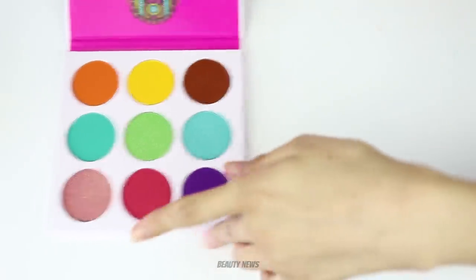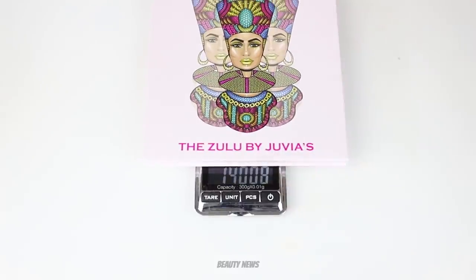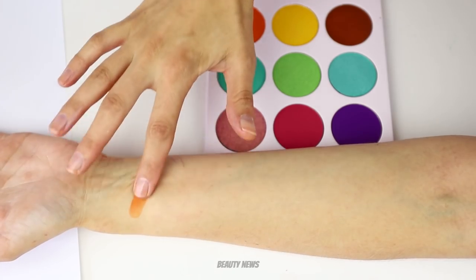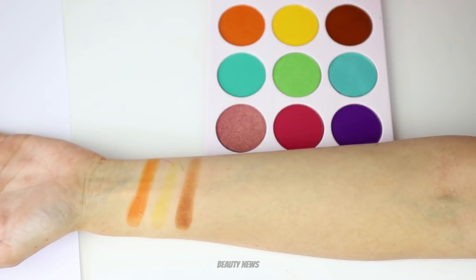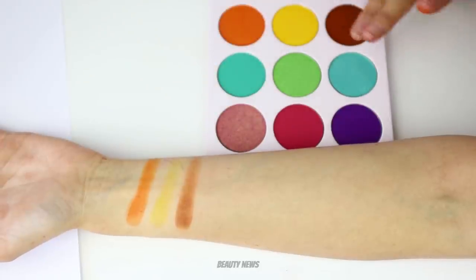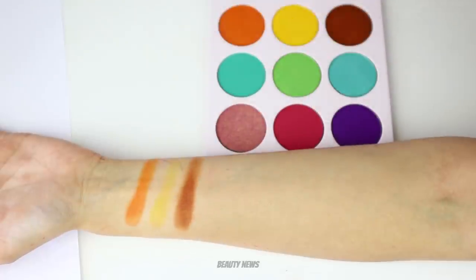Let's weigh this palette before we swatch it. That orange is really cool — yeah it looks really nice. That brown's very warm.